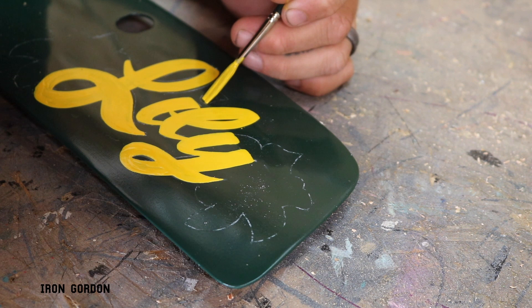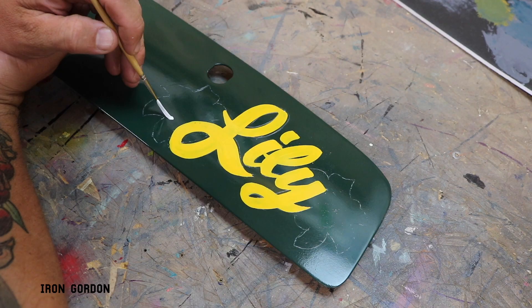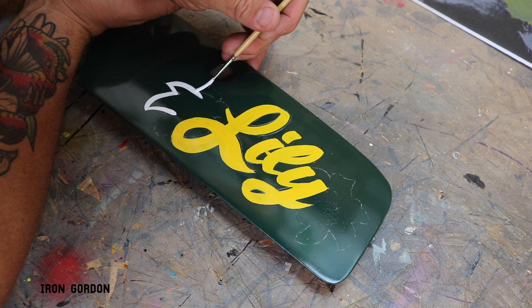Using a Kafka No.4 liner brush and some white one-shot, I start outlining the lilies and then I continue to fill in the lilies with that brush. Looking back at it now, I probably should have used a fatter brush to fill it, but that's just the way it happened.